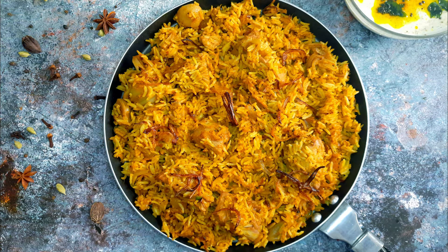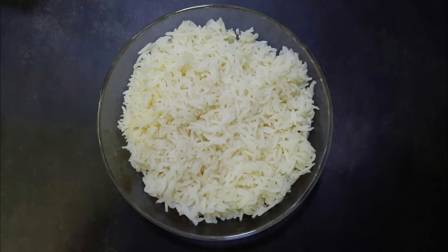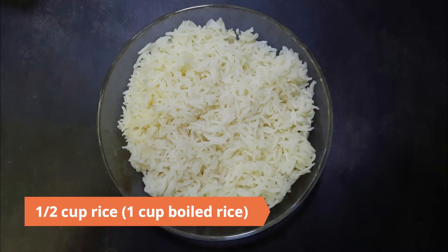Hello everybody, welcome to Mad's Cookhouse where I share easy to cook recipes. Today I'll be sharing the recipe of Kathal Tawa Palao, a perfect vegetarian alternative that will have you licking your fingers. To begin, boil half a cup of rice with salt.